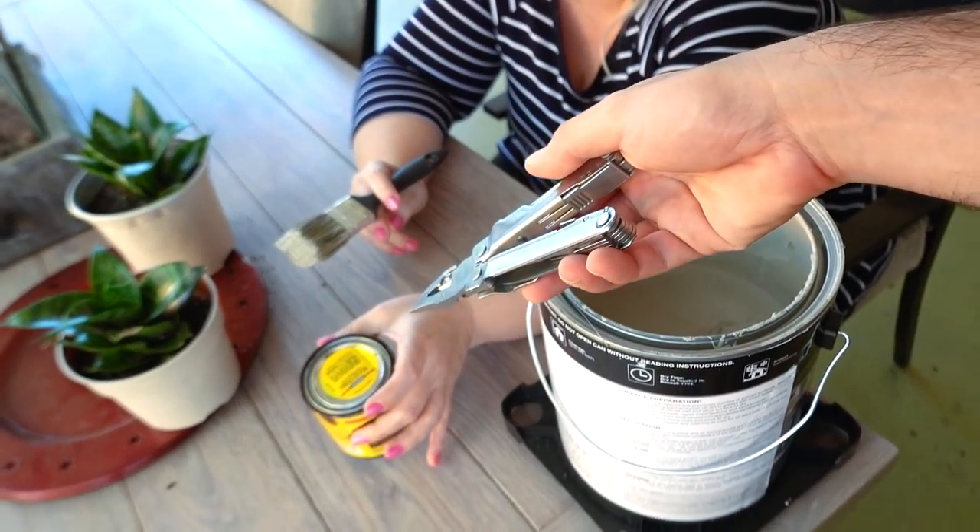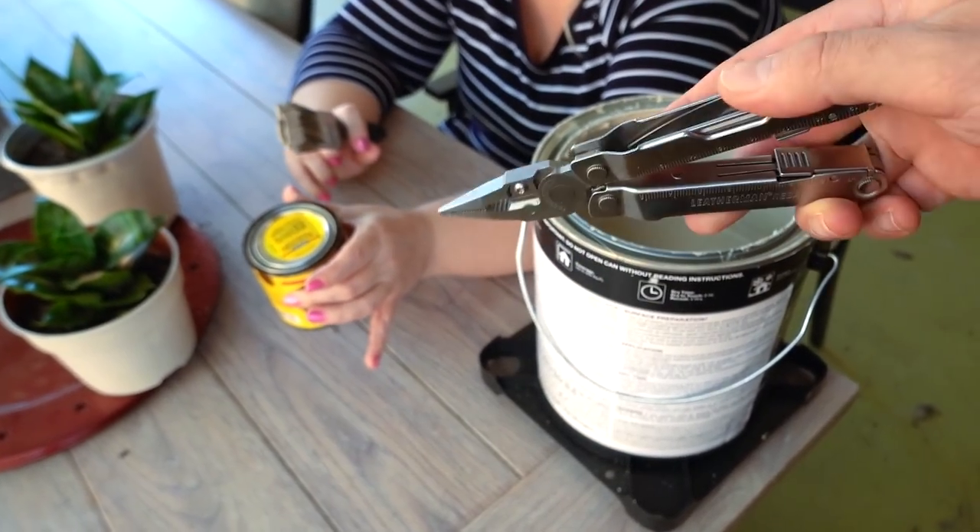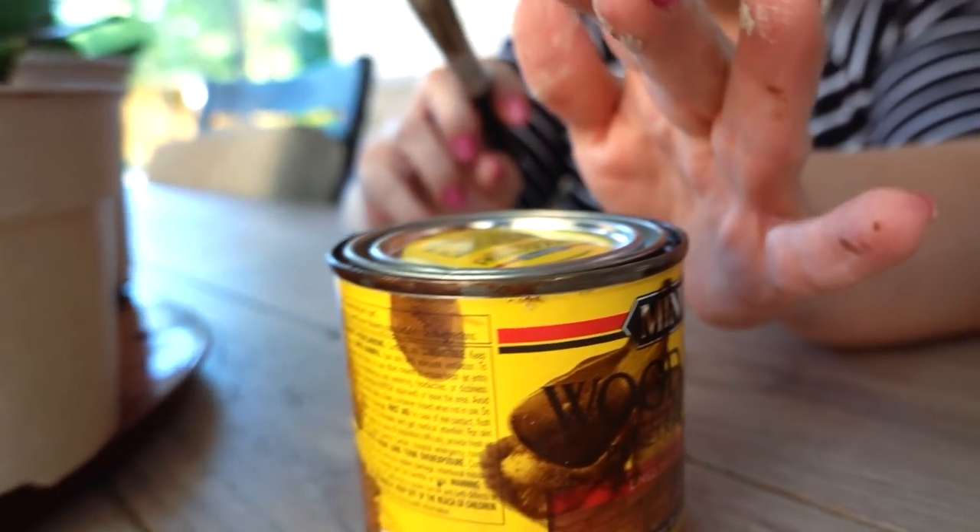This is what I finished — this one is English chestnut. I used an entire can, but that's okay. I had one here at the house when I moved; I don't know what he stained with it, but he had one, and then I bought one and I was gonna use it and it didn't work out for the project I wanted to do.